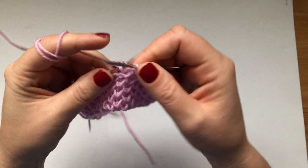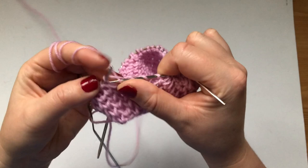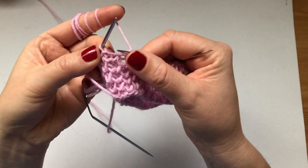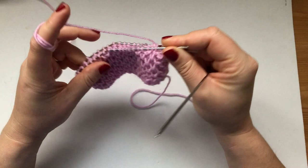Even if you forget where you are, just look at your work and read it. A stitch with two wraps you just plainly knit; a stitch with only one wrap and one purl bump you knit one below — and that's how you know where you're at. If you can't see where you need to go for that under-stitch, you just stretch it and then knit. That would be the knit row — your first repeating row.